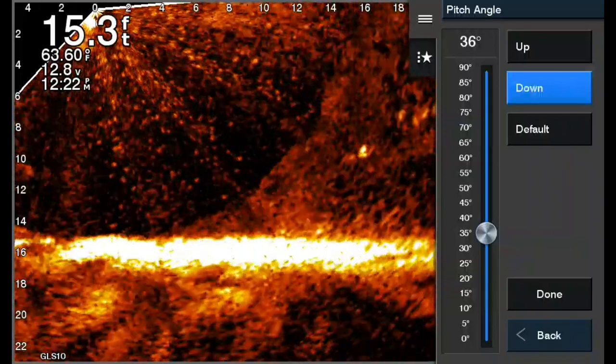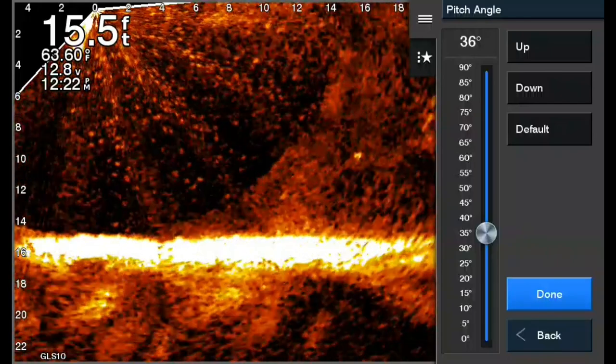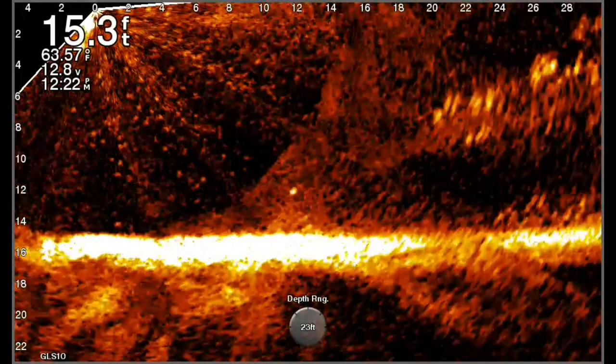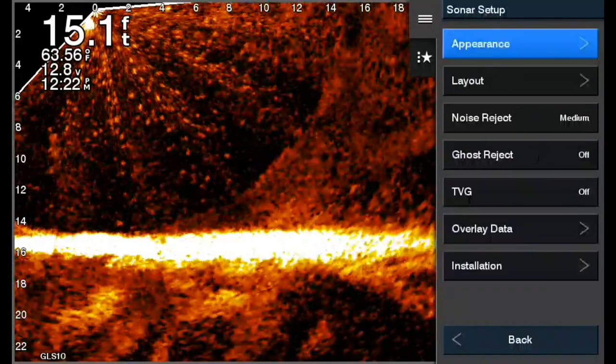The reason to click Done is that it locks it in. After clicking Done, it goes all the way back — go back to your menu again, then go down to Sonar Setup again and go to Installation again.